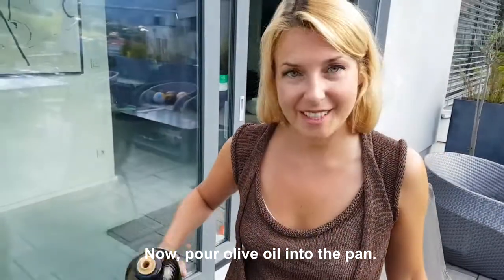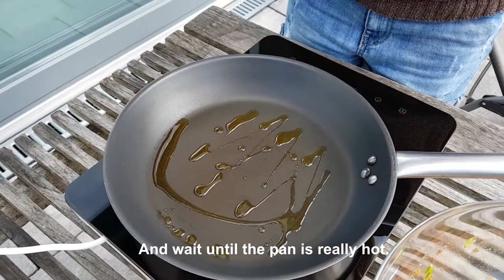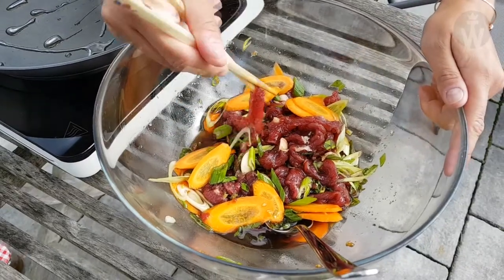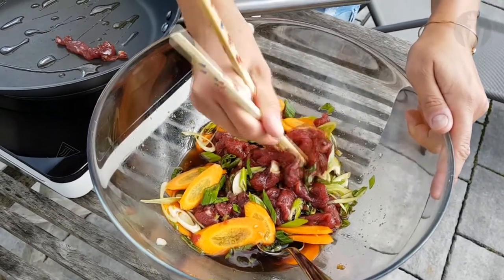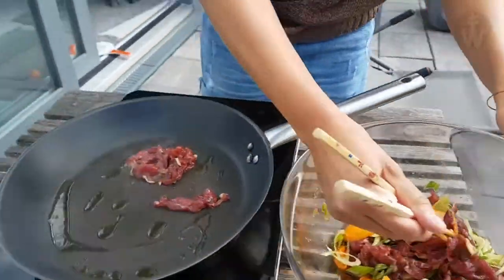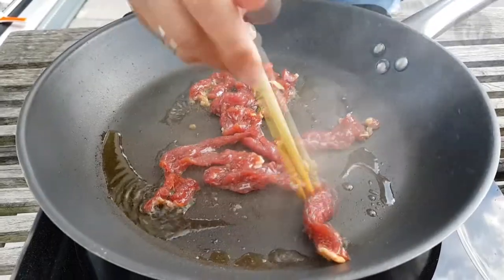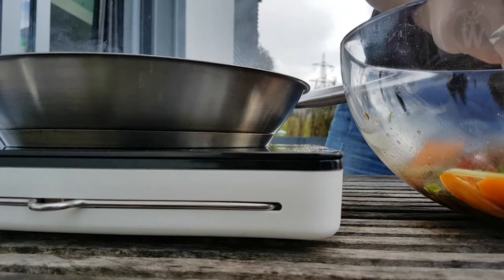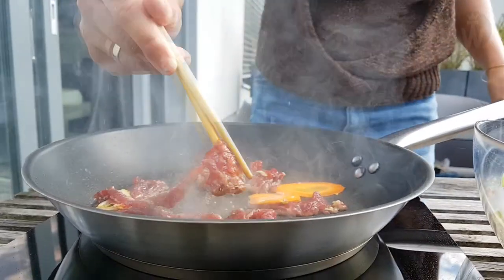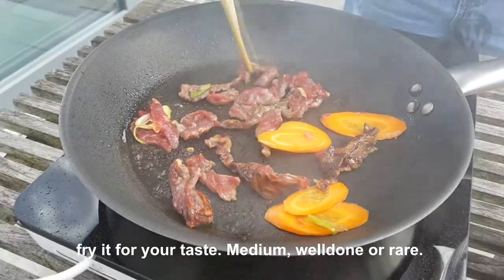Now pour the olive oil into the pan and wait until the pan is really hot. Put the meat into the pan and fry it to your taste — medium or rare.